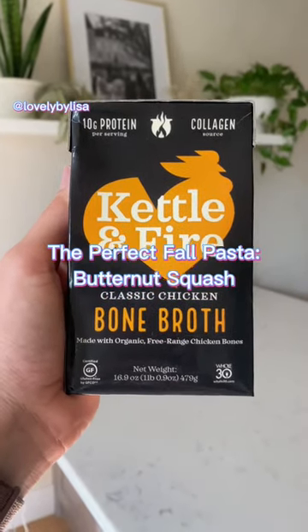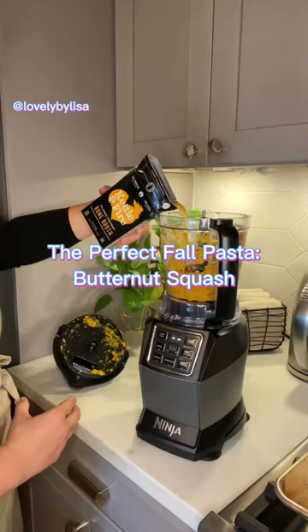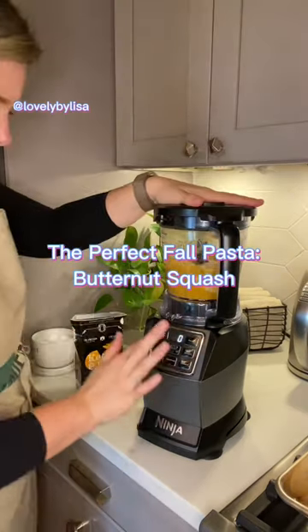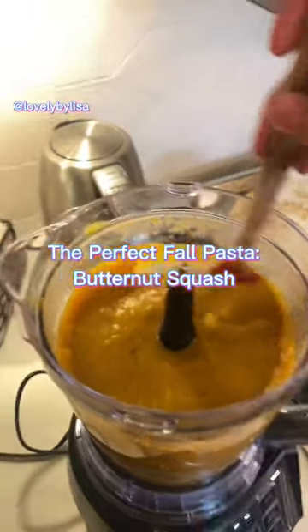Kettle and Fire was kind enough to send me a sample box, so I've been using their products lately and been really happy. Giving it another quick whirl, throwing in some unexpected cheddar from Trader Joe's just to add a little bit of creaminess.